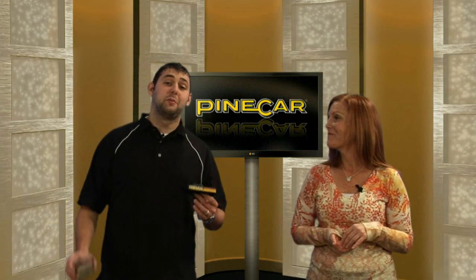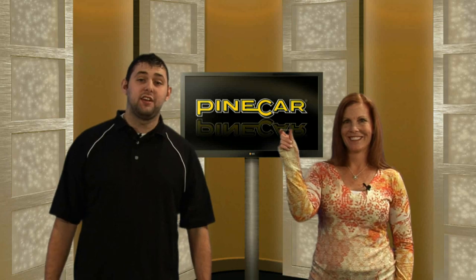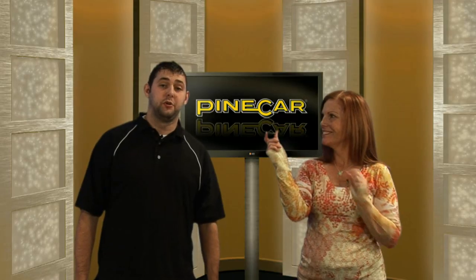What really sets our system apart are tungsten COG weights, which are 1.7 times more dense than lead, allowing for more weight in a small and precise area. Tungsten COG weights also have the keen groove system, which allows them to go together one way to prevent cross-loading when finding your car's center of gravity.